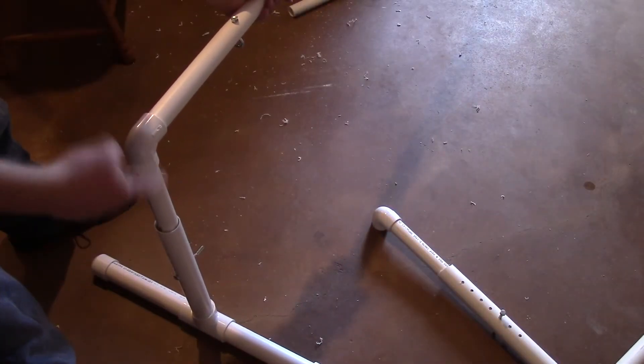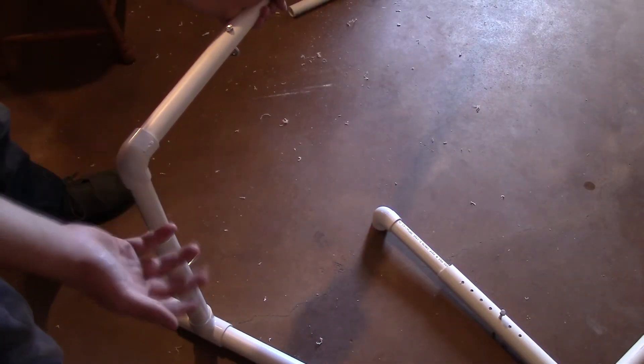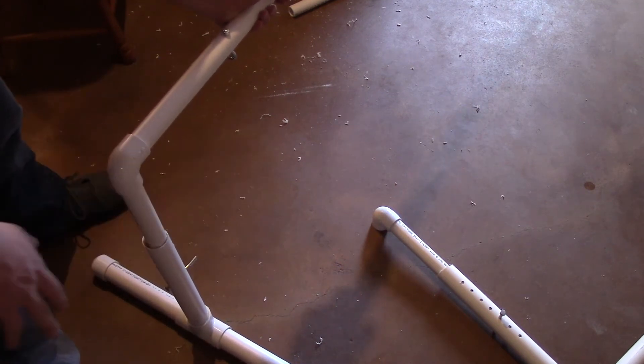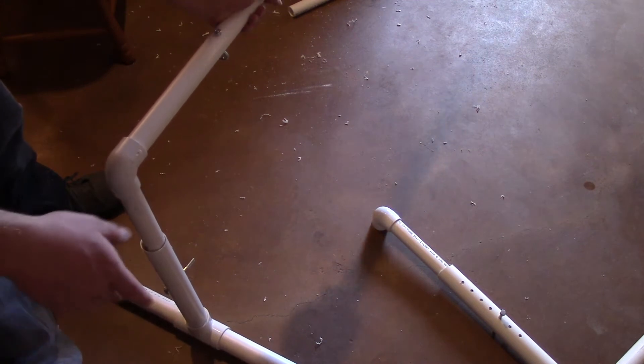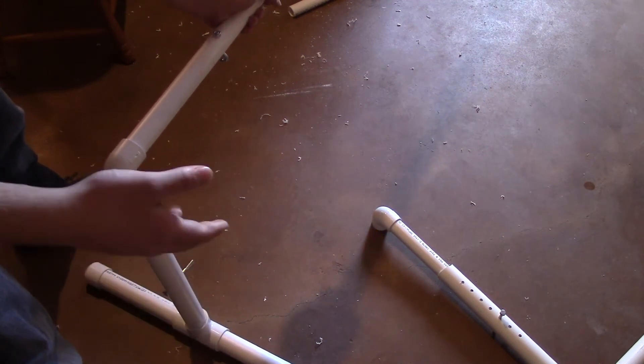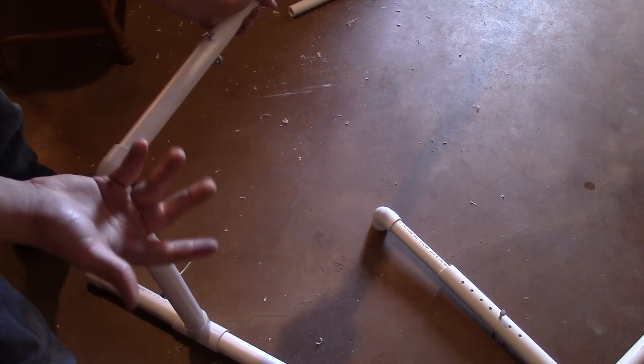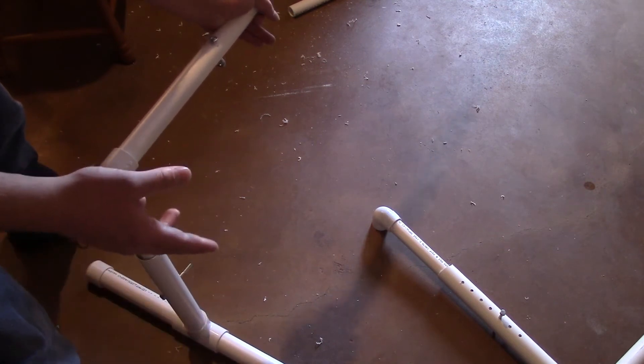None of these parts are glued together. I thought at first I may need to glue them because they might be loose, but you really don't have to. If you go on a grand scale and start selling these things, maybe you want a little bit higher quality and can go ahead and glue them.